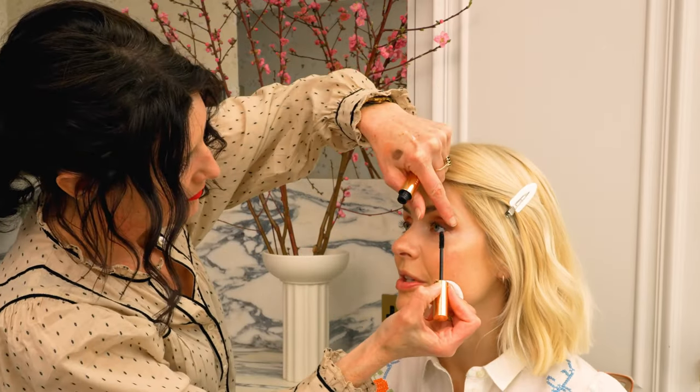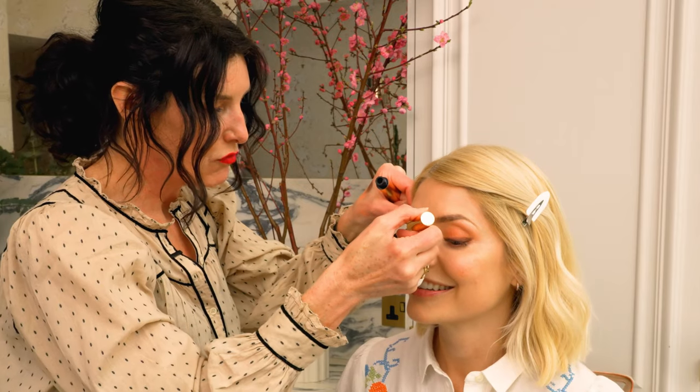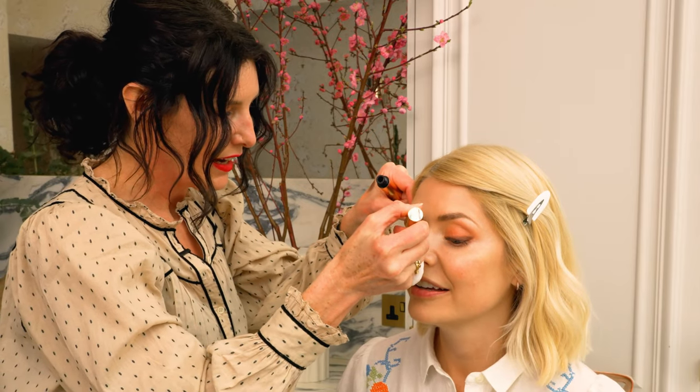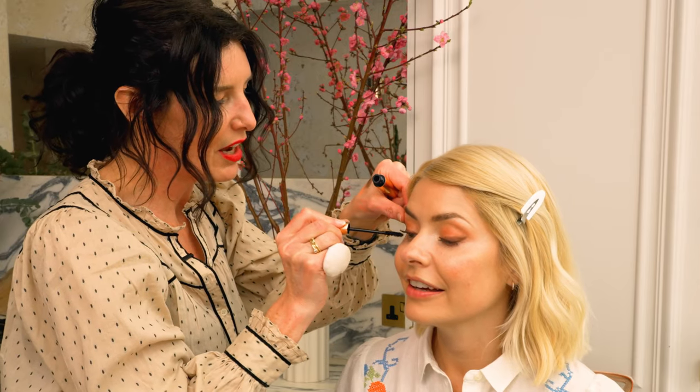What's nice about this mascara is it doesn't feel like a new mascara when you open a new bottle — you don't have to wear it in. Sometimes with mascara you think it's going to be annoying for the first two weeks and then it becomes your friend. But this one doesn't do that — it feels like an old friend straight away. And sometimes waterproof mascaras go really dry and clamp lashes together, but this one doesn't do that either. You can still comb through multiple times.